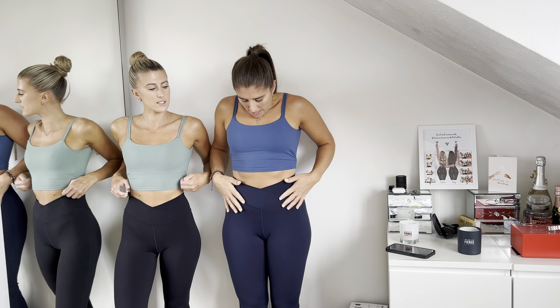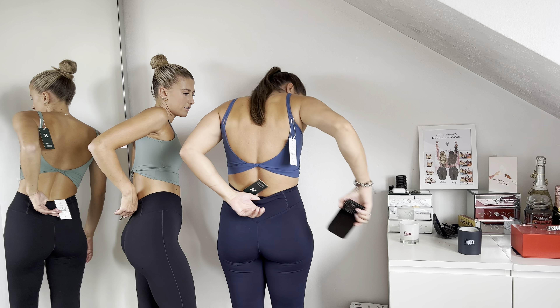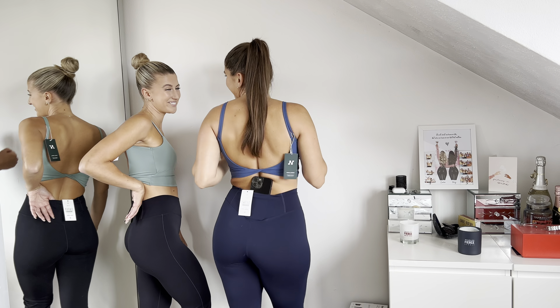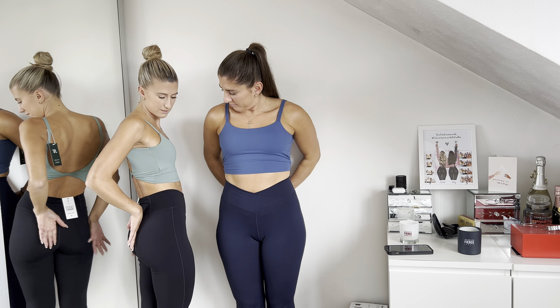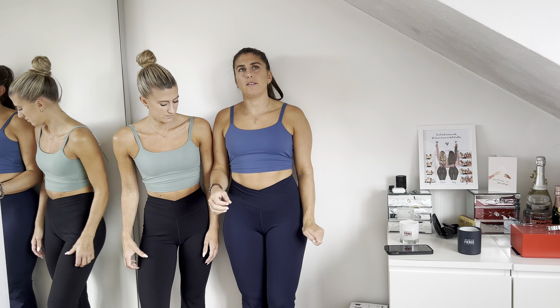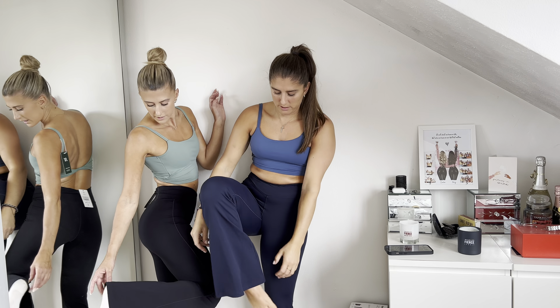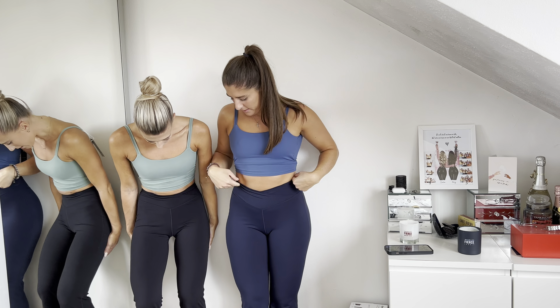The flare leggings have a crisscross V at the front which is very flattering, and there's a pocket at the back — big enough for keys or change, even a large phone. There's also a seam going up the bum which is flattering. They're super super soft — buttery, like a second skin — very stretchy. Being quite short, these are a good length, so if you're short go for the petite. Super flattering, very comfortable.